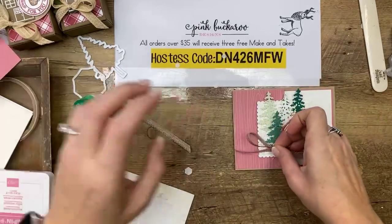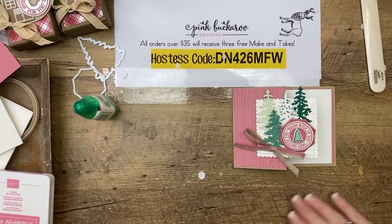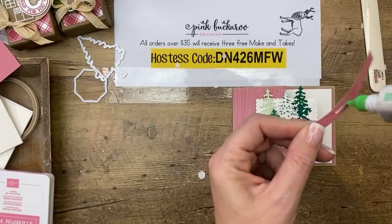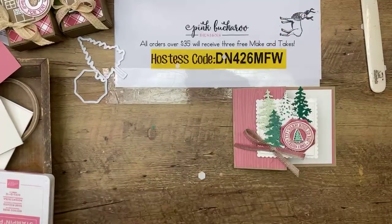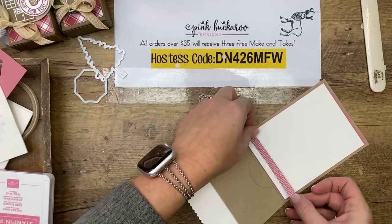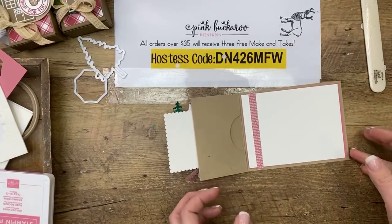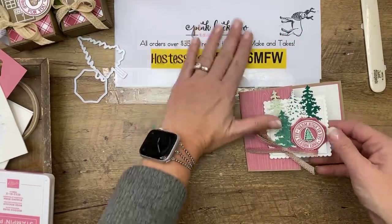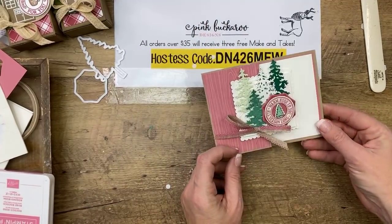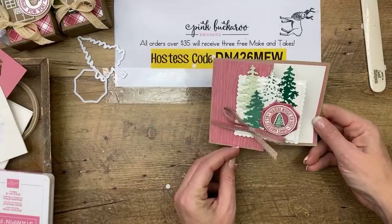One last thing — I took a little half-inch strip of DSP and put it on the inside just to add a little interest, carrying the pattern into the interior. And there you have it — really fun, cute, and easy. A lot of die cuts but they're pretty simple, and just one extra score line on a card base is all you need to make a gift card holder.